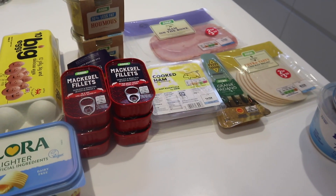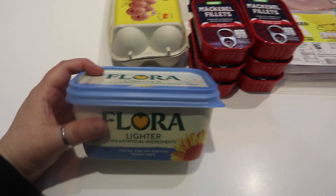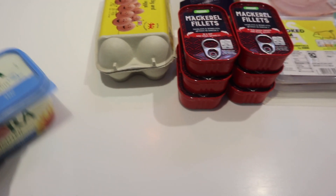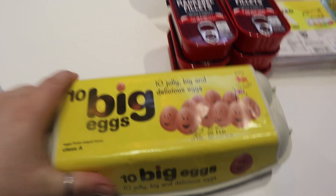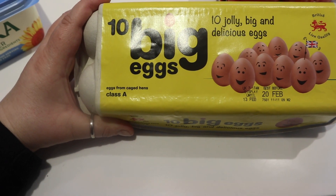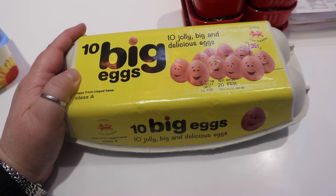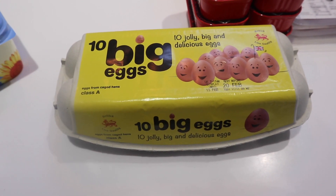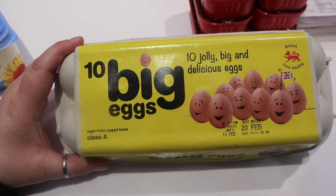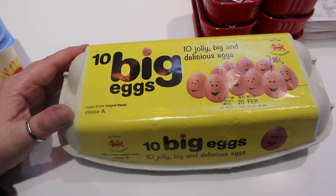Now it's cold meats, fridgy bits, and a few bits and bobs. We've got some Flora Lighter — that's mainly for Scott, I like Lurpak butter. Then we've got some eggs. I am really gutted about this — these are 10 big eggs but they're from caged hens. Anyone who knows me knows I always buy free range eggs. But due to avian flu, eggs are really hard to come across — literally like gold dust. I ordered free range but these were sent as a substitute. If it wasn't for my new diet requiring eggs, I would have handed them back. It goes against my morals, but it is what it is.